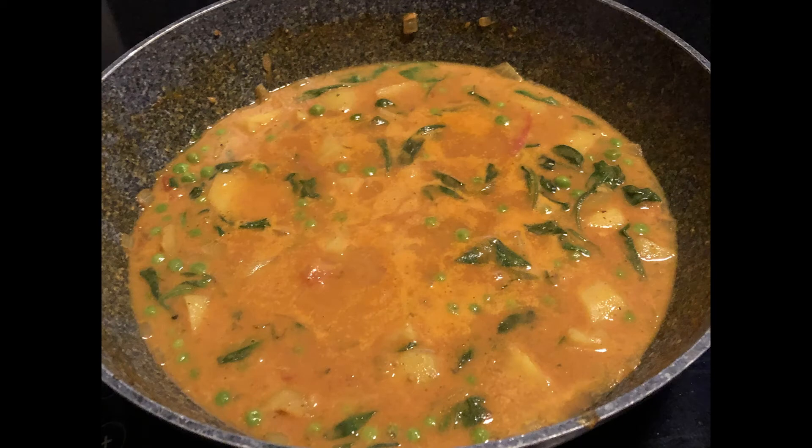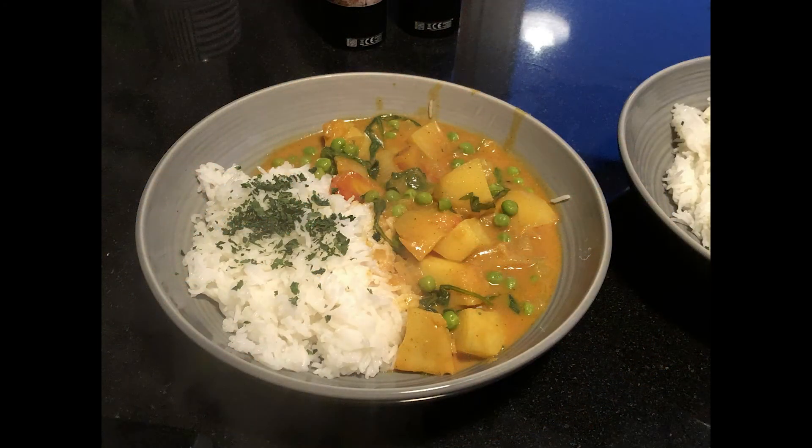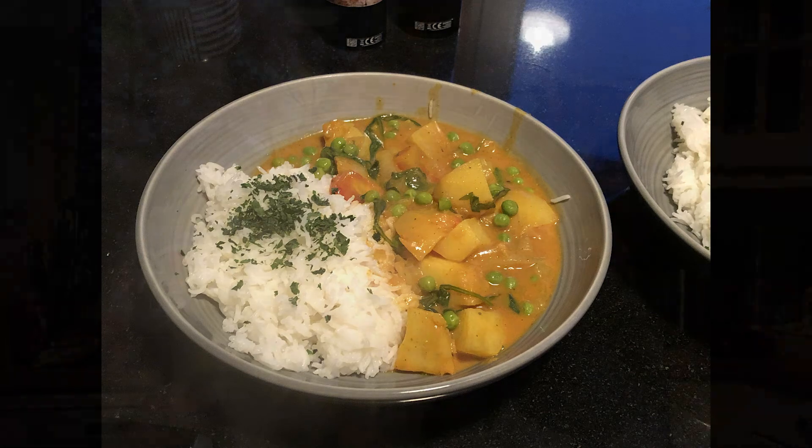We're going to serve this with rice and a little bit of fresh coriander garnish, and it tastes absolutely delicious. But I'm going to let you into a secret — the recipe is very, very mild. And although we don't like hot, spicy food, it does need something. So I've added half a teaspoon of mild chilli powder to just give it a little bit more zing without it being burning hot.